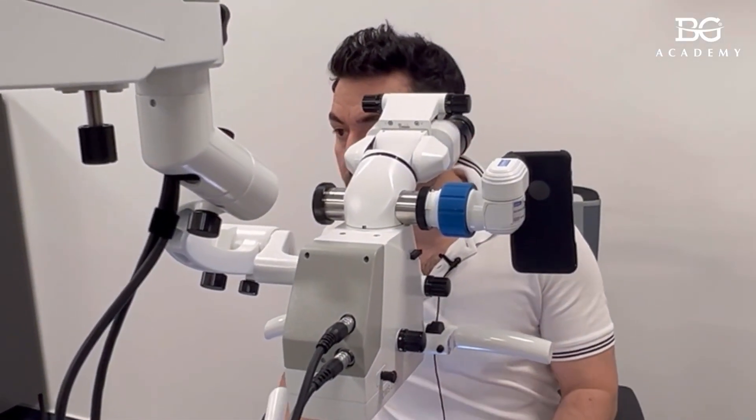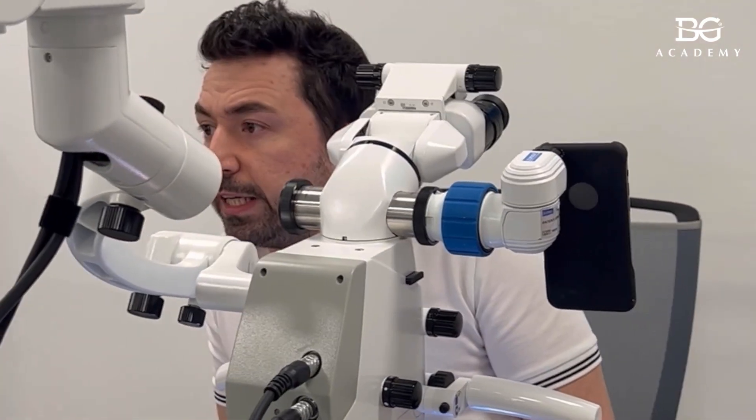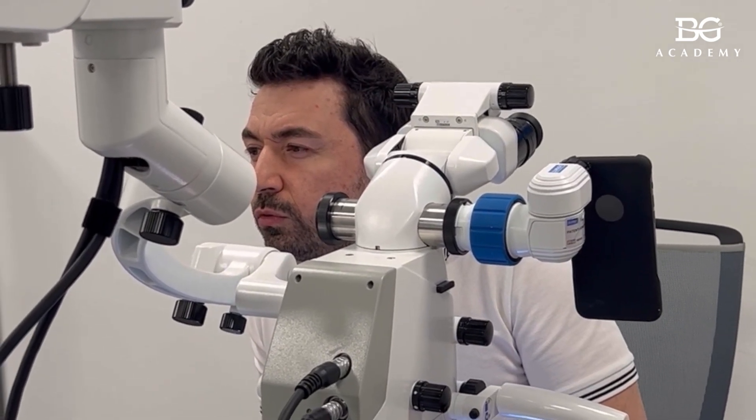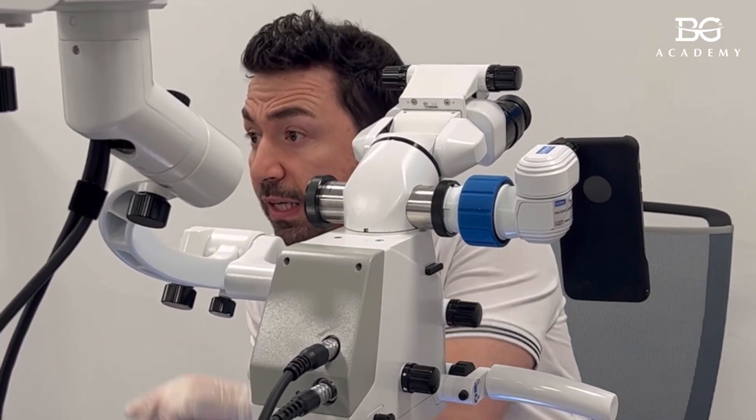Did you randomly start with mb2? Or did you put the gutta percha in mb1 because you think the mb2 canal is going into mb1? No, no. In my case they are separate — both canals are separate.